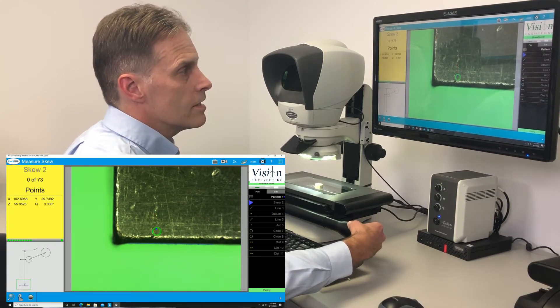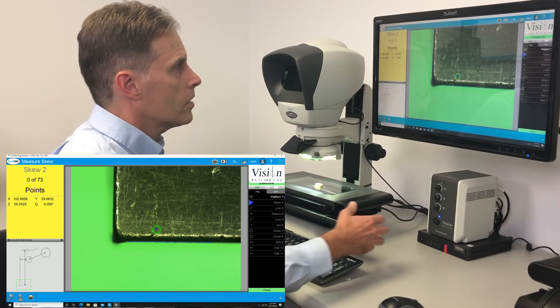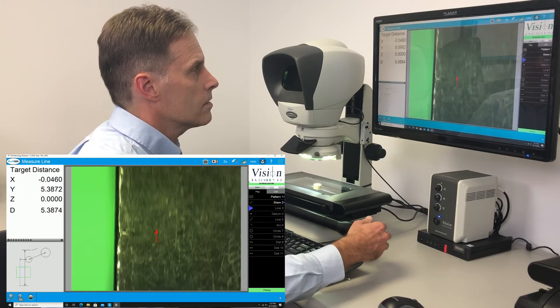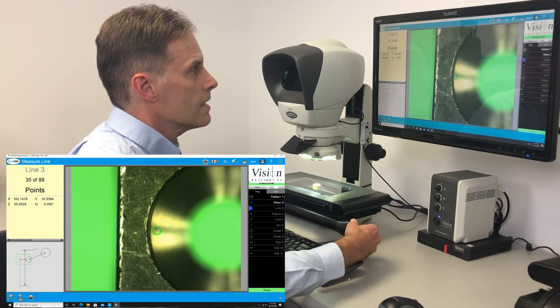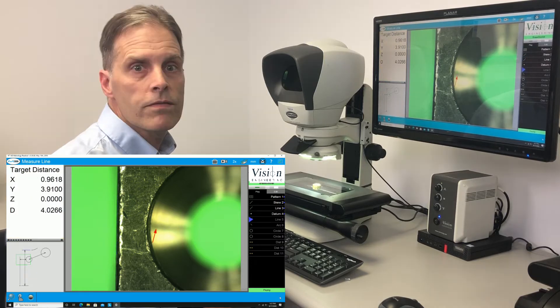It will guide us to the edges that it can find, automatically take the edges for us, and guide us to the next feature we need to measure. Right now it's doing a video edge.